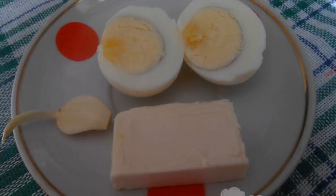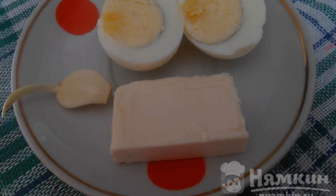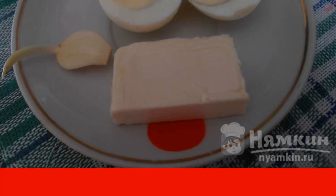Peel boiled eggs and cut in half. Remove the foil from the melted cheese. I used Druzhba cheese, which is very soft, and separate out half of it.